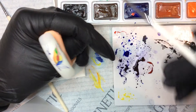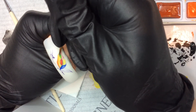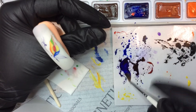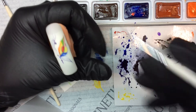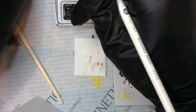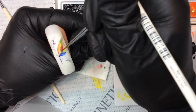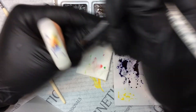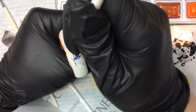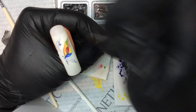Again, you can have it very rich or you can wash it out. So now I go back to my contours. I make my brush pointy and go over my contour again to highlight it.